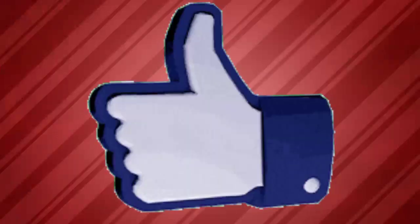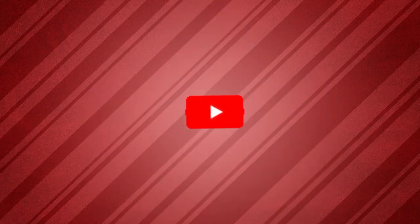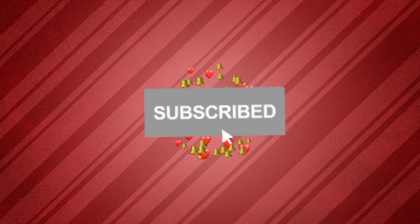If you like this video, please like and subscribe to our channel. If you like this video, please share it with my friends.